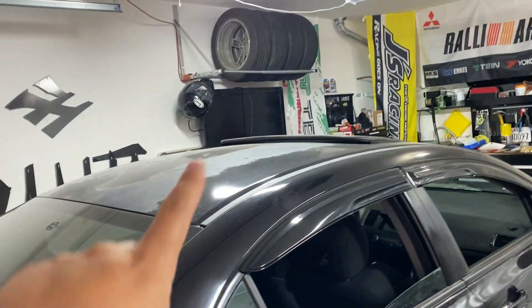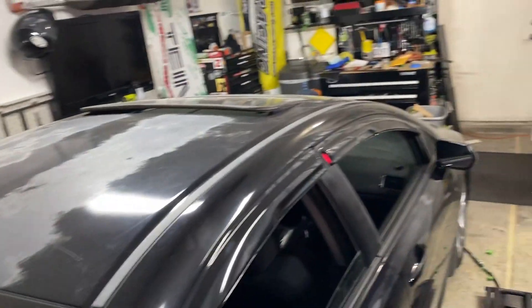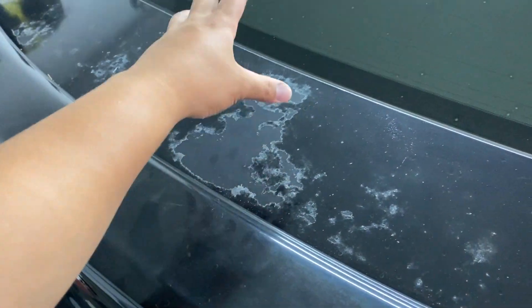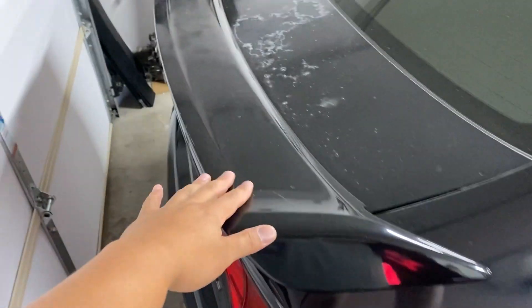We want to do the test before we go big and go for the roof. The roof currently looks terrible — when I washed the car for the first time, dust got everywhere and the clear is just coming off like crazy. We're going to do the trunk because it's very similar but a little less crazy. I'm going to be sanding down the trunk today and wrapping it in gloss black to match the rest of the car.